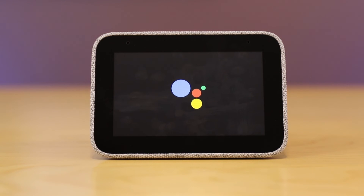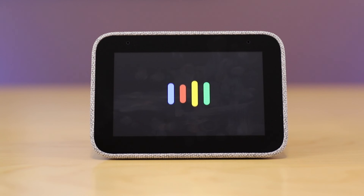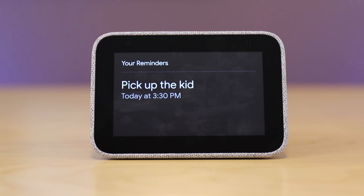The device responds: 'Sure, pick up the kids today at 3:30 p.m. — do you want to save that?' After confirming yes, it says: 'Alright, I saved your event.' Then asking 'What's on my calendar for today?' it replies: 'There's one entry for today — at 3:30 p.m. you have pick up the kids.' Asking 'What reminders do I have today?' it replies: 'You have one reminder — today at 3:30 p.m., pick up the kid.'